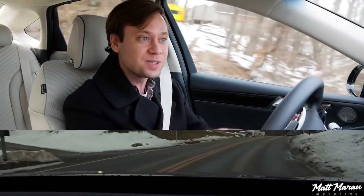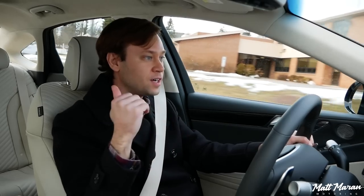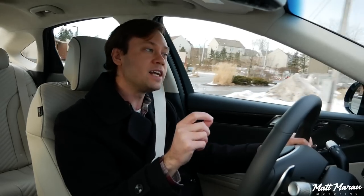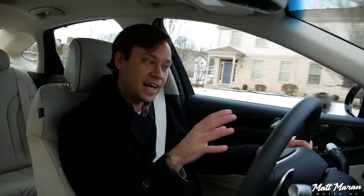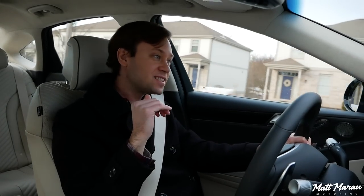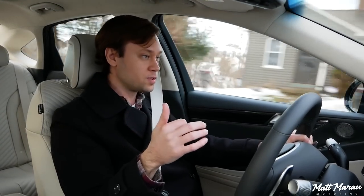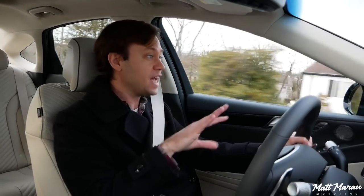It stayed kind of neutral there — that corner can provoke either oversteer or understeer, and with a little bit of slickness on the road, for a split second it wanted to go into a little understeer, but then I could feel the back end correcting and sorting it out. I really like the way they dialed this in. Just tearing up a back road — hands down, this feels fantastic.